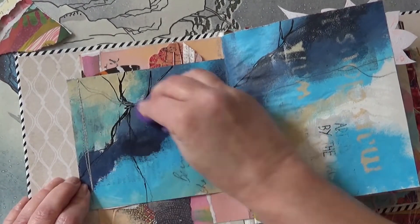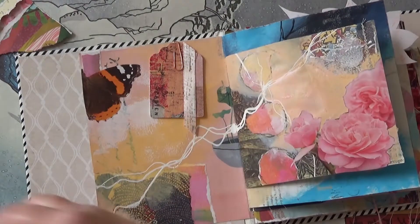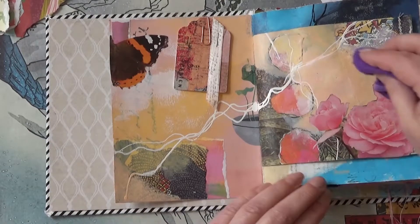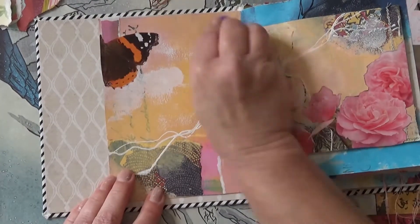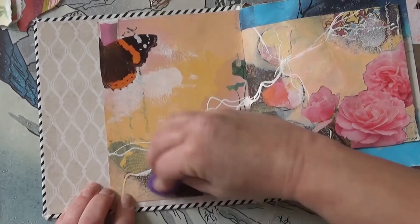It's better than using acrylic varnish and it's better than using Mod Podge. Some people use PVA glue — don't use those. This method is the best. If you haven't got any of the wax, you can actually make your own — melt some beeswax...